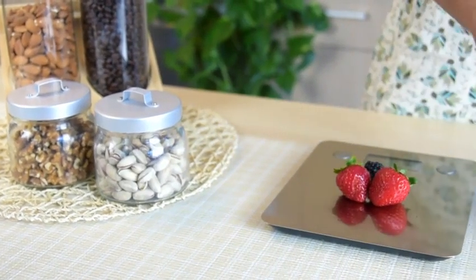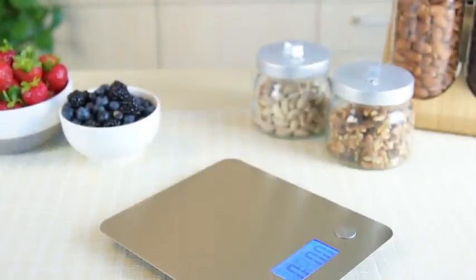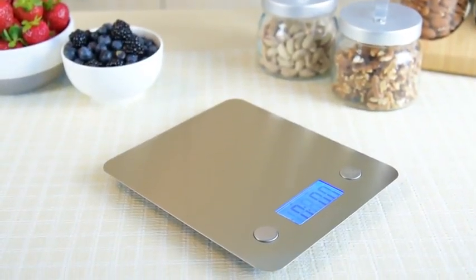Utilize all of these amazing features to perfectly portion your meals. It's your secret for building a healthier living.